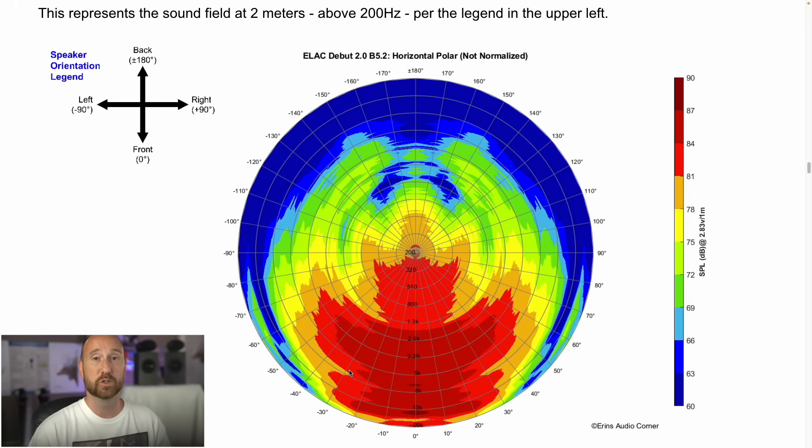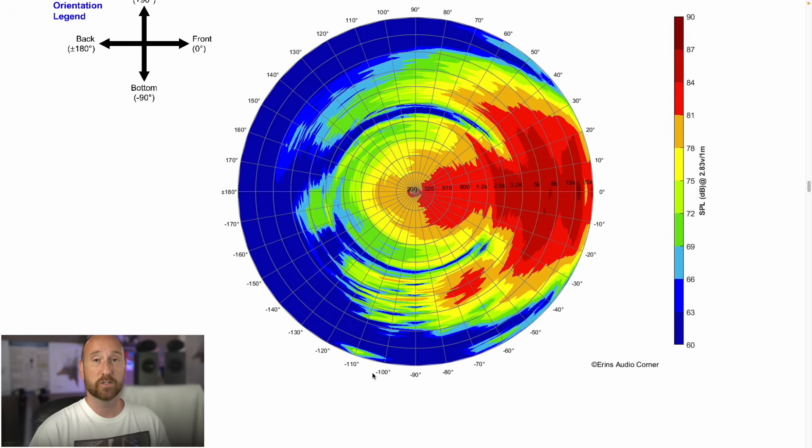Looking at the vertical response, if you go below negative 10 degrees or above about 20 degrees, the response starts to change pretty seriously. So stay within about plus or minus 10 degrees of the tweeter axis if you plan to buy this speaker.